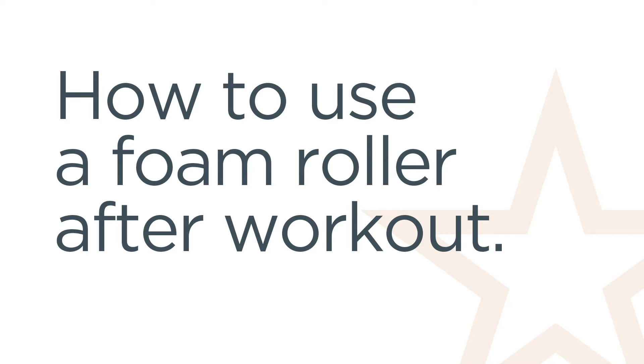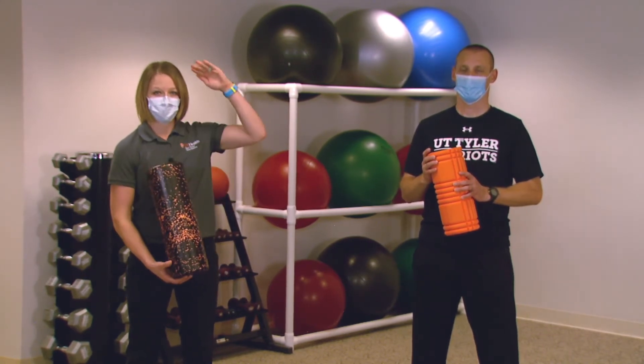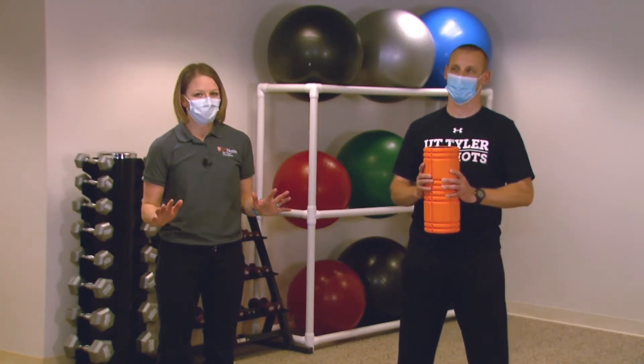Another really great way to work out tight muscles is to foam roll. Foam rollers come in all different shapes and styles. It doesn't really matter if you have a short travel size or the full length foam roller — just get down and use it. We'll show you a couple techniques to effectively use your foam roller at home.